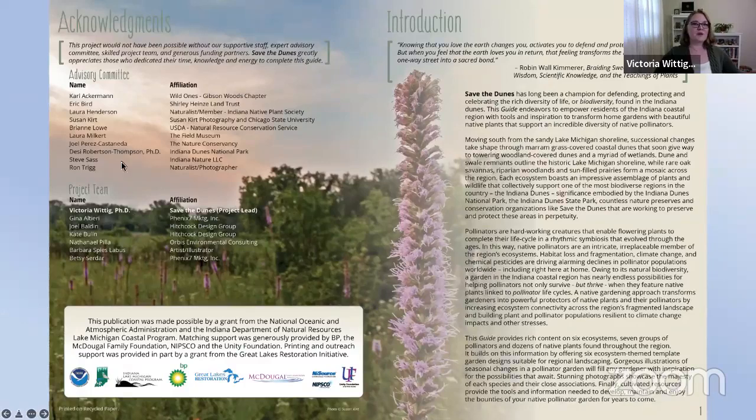Before going further, I want to acknowledge everyone who contributed to the creation of this guide, including everyone on our advisory committee — including Carl Ackerman, who's speaking with us this evening — and our project team: the graphic designers at Phoenix Seven Marketing, the landscape designers at Hitchcock Design Group, local expert Nathaniel Pilla, botanist at Orbis Environmental Consulting, and Barb Labus, who created our artwork. This project was initiated with support from the National Oceanic and Atmospheric Administration and the Indiana Department of Natural Resources Lake Michigan Coastal Program in Indiana.